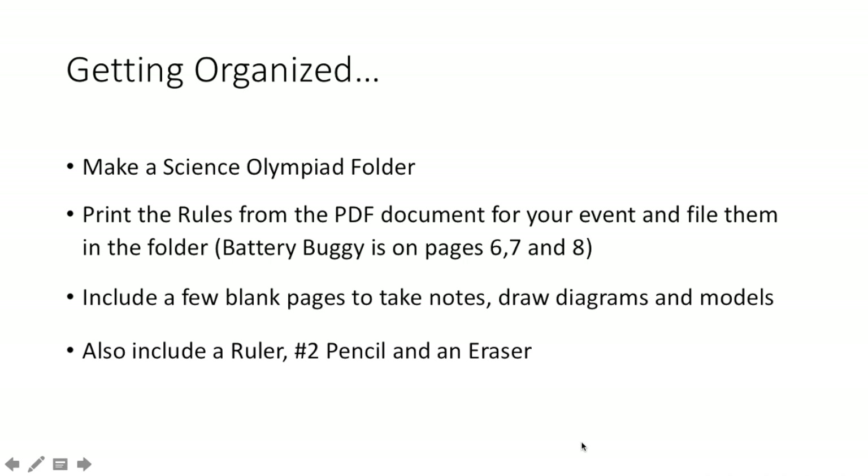Let's start getting organized. I hope everybody has made a Science Olympiad folder. If you have not, you must. What I want you to do is print out the rules from the PDF document — I've attached that in the email. Pages 6, 7, and 8 have the rules for Battery Buggy. So get that and put that into your folder.